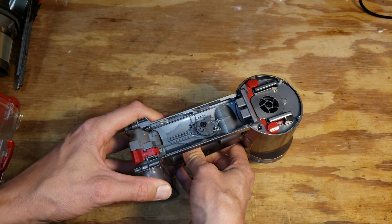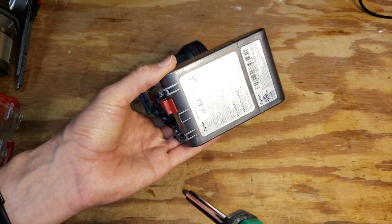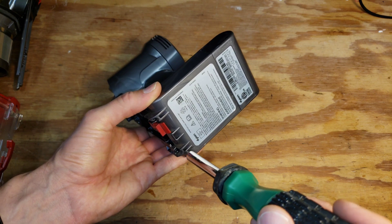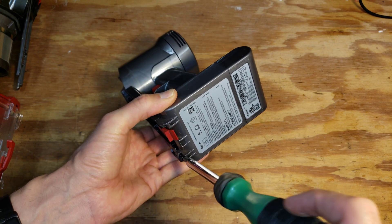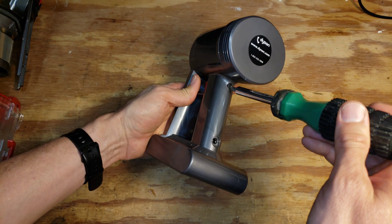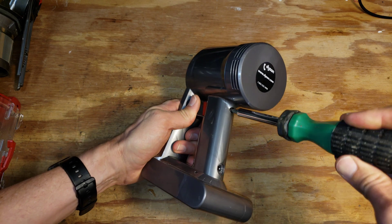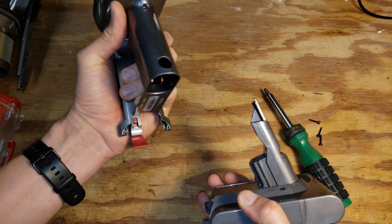At this point there's not a lot left — it's got the battery pack and the motor head. To remove the battery pack, we remove these three screws and the screw on the back here, then the battery will slide out.